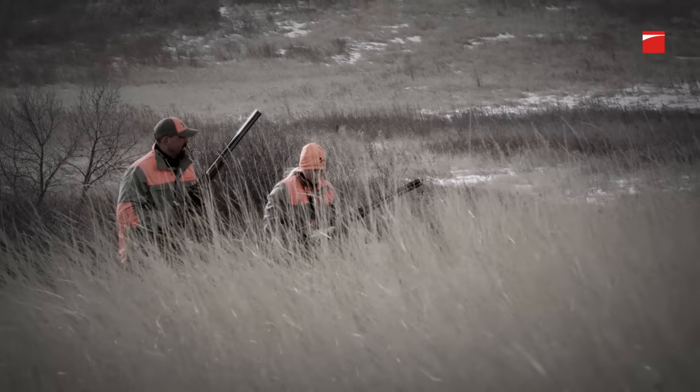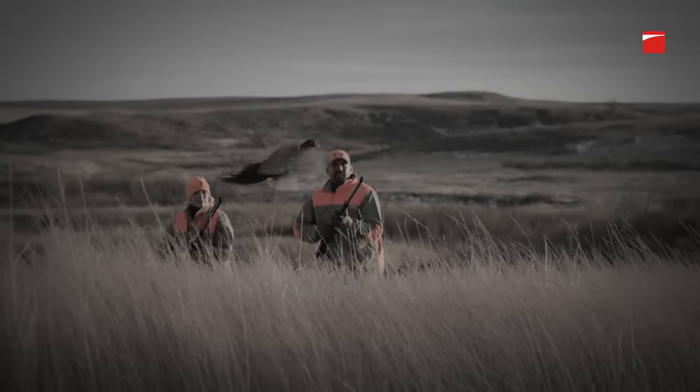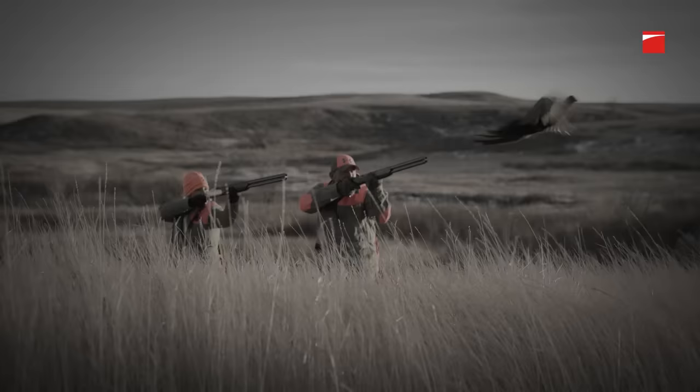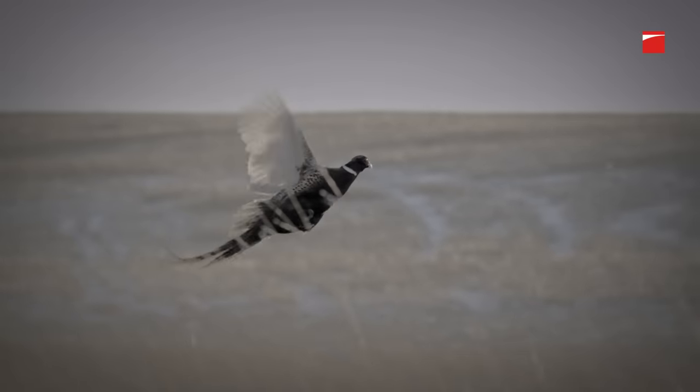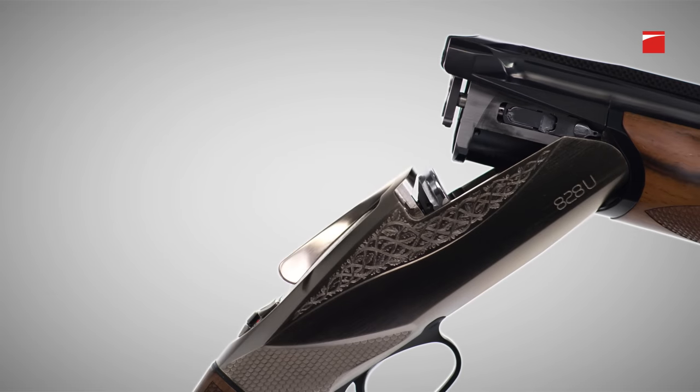Behind every great shotgun, innovation. Something that makes us redefine perfection. Now an over-under that breaks the mold and changes perception. Benelli's 828U.